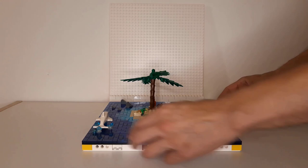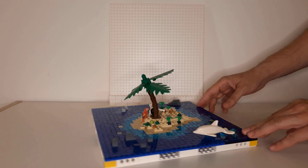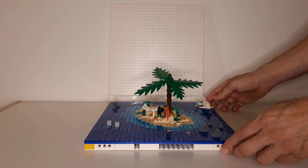This is the MOC — this is the deserted island. You can see it from several angles. You have a couple of rocks, you have the island, you have the dolphin, and also two sharks there on the left.